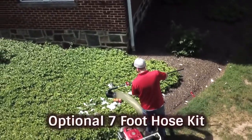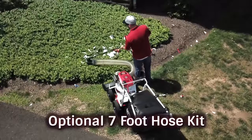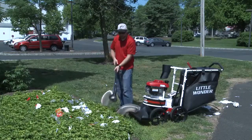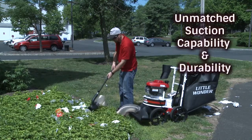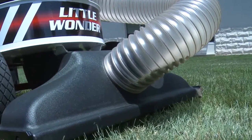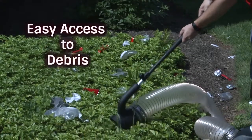An optional 7-foot hose kit is available that allows you the reach needed to clear leaves and debris from delicate and hard-to-access areas. The hose is 5 inches in diameter and is made to provide unmatched suction capability and durability. With the hose positioned at the center of the unit, you'll have easy access to debris on both sides of the machine.